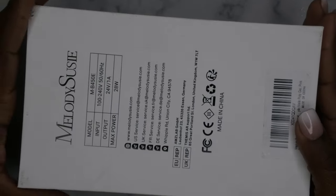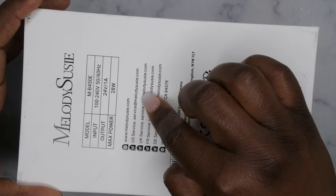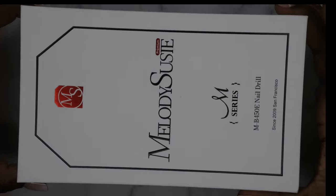You all already know I love Melody Susie — the packaging has their logo, really clean, sleek, chic. On the back it talks about the nail drill, gives the model again, what the input and output are, and it has a maximum power of 28 watts. Let's go ahead and get into this unboxing — I'm really excited about this.